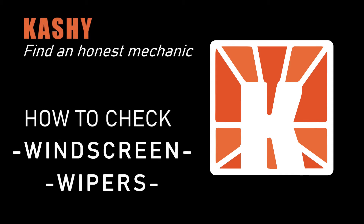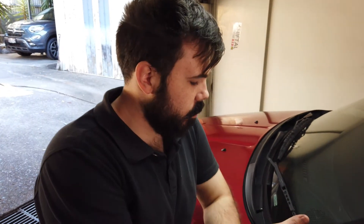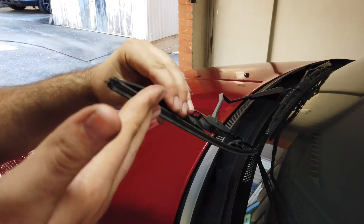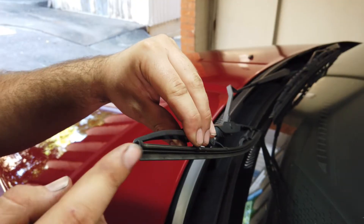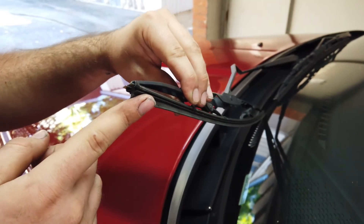Hi, I'm Lachlan from Kashi and today I'm going to teach you how to check your windshield wipers. First things first, we're just going to come around to the front of the car. We want to lift our wiper blade up, and we're looking for any of this material to fall down. If it falls down, sometimes these metal bits can scratch the windshield, which means a new windshield is really expensive.